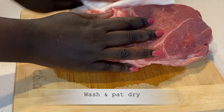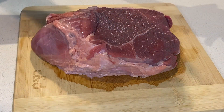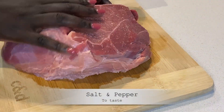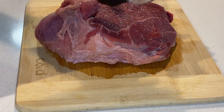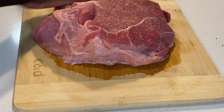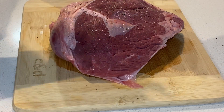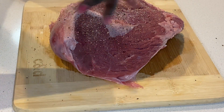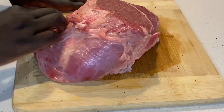I wash the beef, pat it dry with a paper towel, and season it with salt and black pepper. You can season this with more spices if preferred, but sometimes I like to keep it simple. Be generous with the salt and pepper, then rub it into the meat.